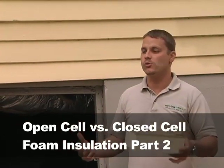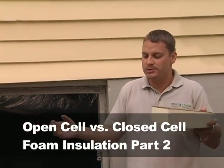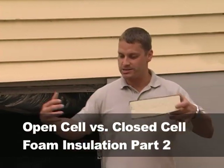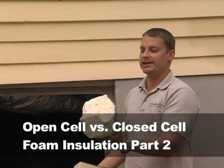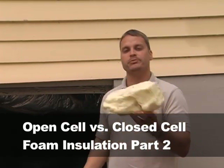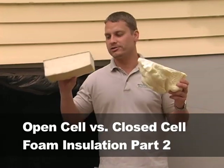The moisture is just going to move through the product. It's not going to go anywhere — it'll hold like a sponge. Now you're in a scenario where the water absorbed in the open cell product creates water vapor that wants to move back up into the house, but it cannot because you have a polyurethane coating. Again, you risk buckling the floors.